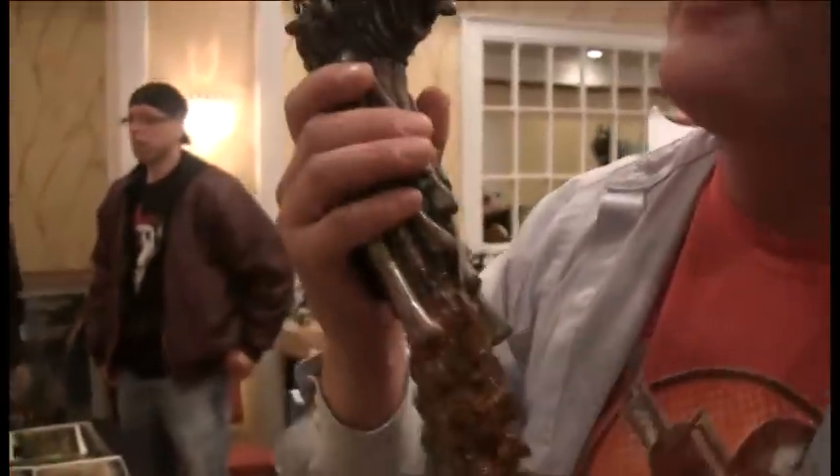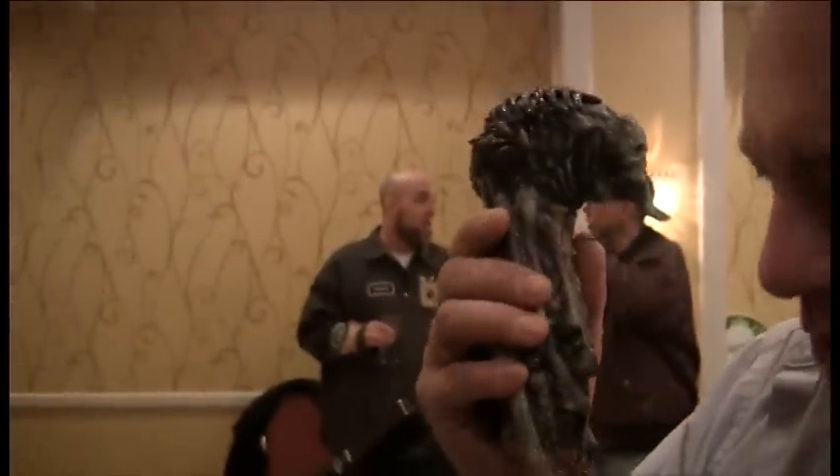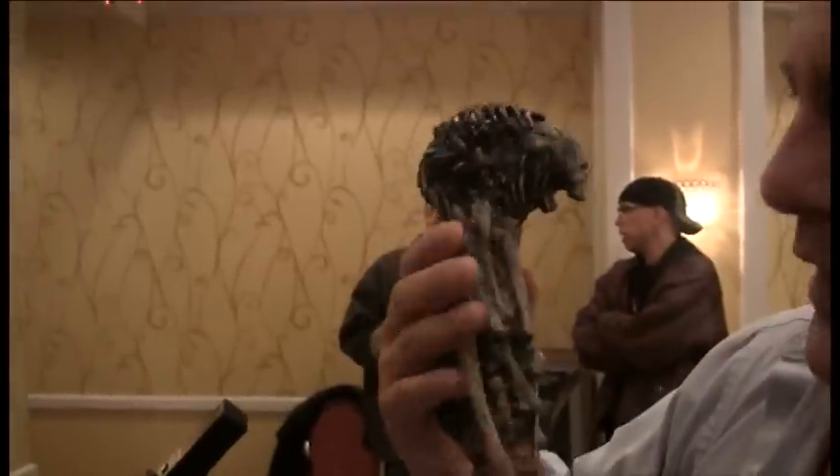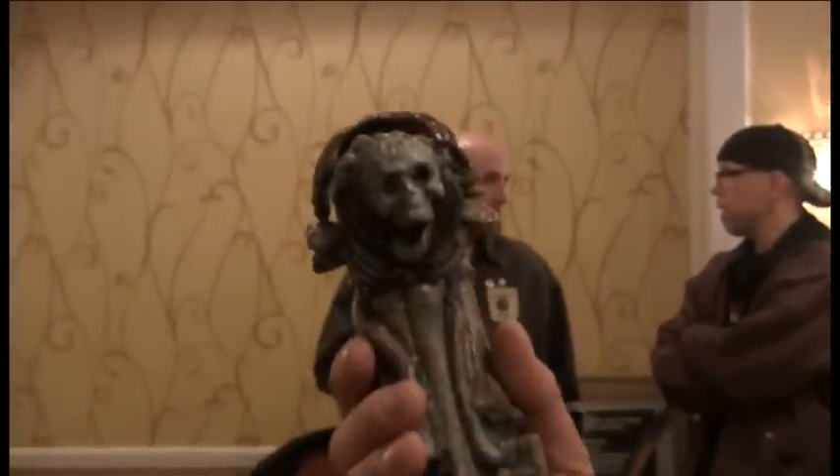You know what my favorite part was? Bruce is a genius and a great guy. Look at this — this is the sword, the Candarian dagger, we call it. This is another replica cast right off of the Evil Dead 2 dagger, hand-painted by myself. Nice little piece. That is beautiful.